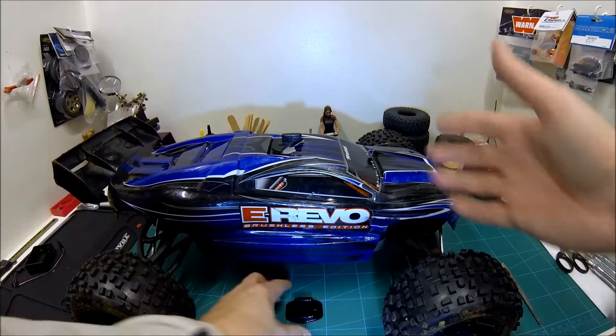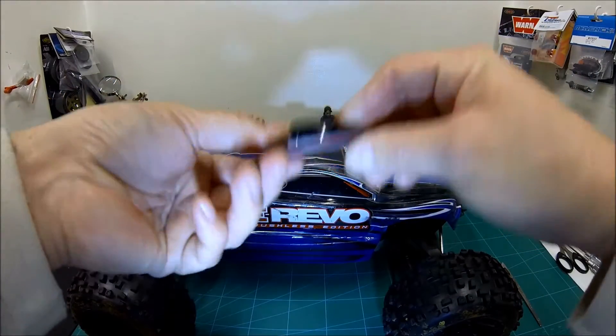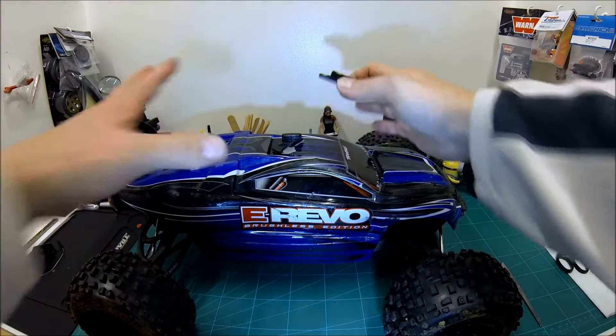Hey folks, 4WRC here. Quick video for you GoPro users who may be using a sticky pad to attach your GoPro onto your model car.